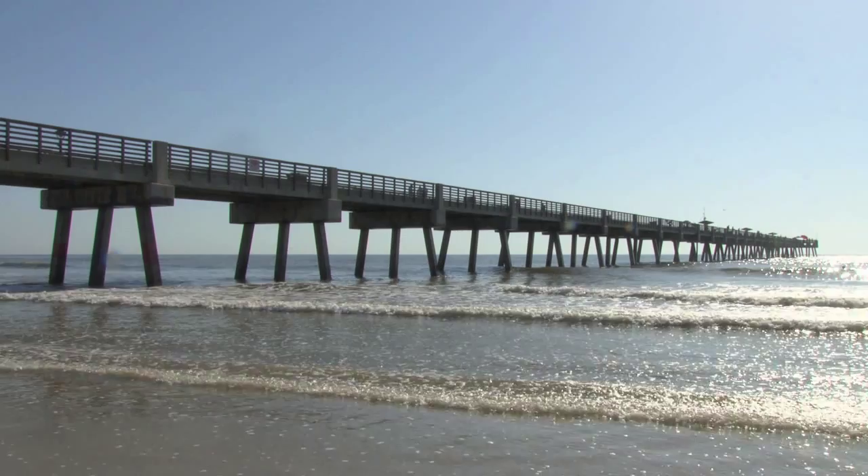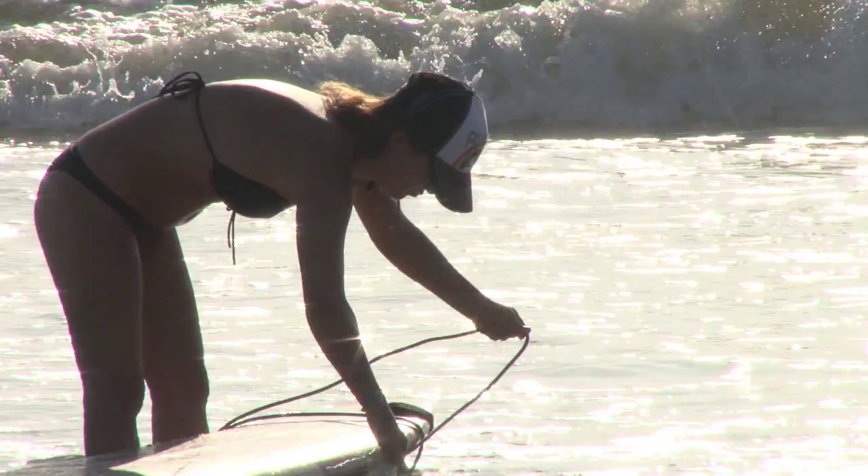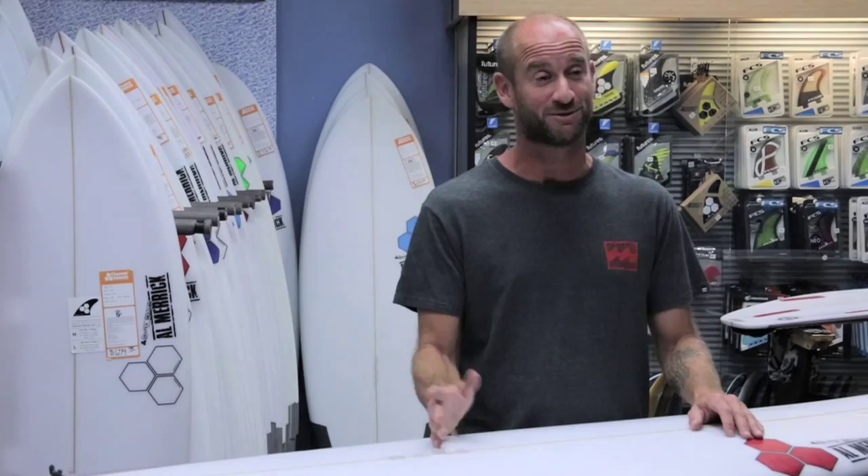We're dealing with June conditions in Florida, so not a ton of surf out there today — pretty small, pretty mushy. Realistically I should be out on a nine foot longboard or maybe even a SUP, but I really want to get this board out there and see how it'll go, see if I can make it work in some really mushy stuff. So let's head to the beach and take this thing for a test drive.